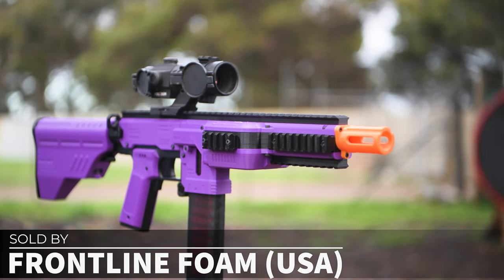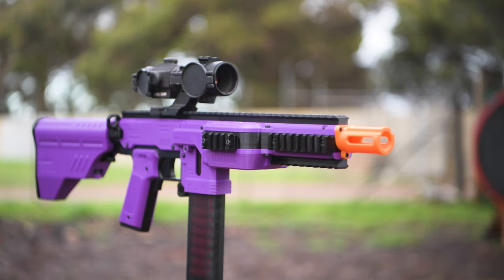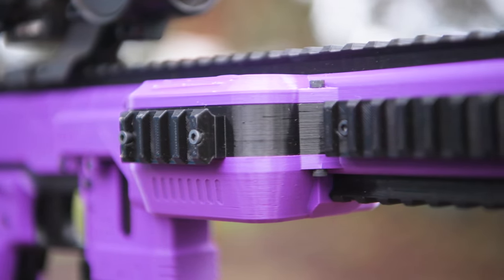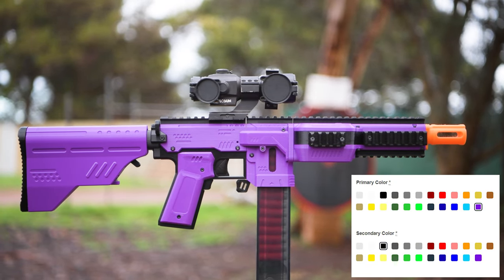The configuration I have here costs around $175 USD. First, a quick overview of the Gryphon. This is a 3D printed Nerf Blaster, so you can customise the colour scheme however you like. Just for reference though, the primary colour on mine is the purple and the secondary colour is the black.